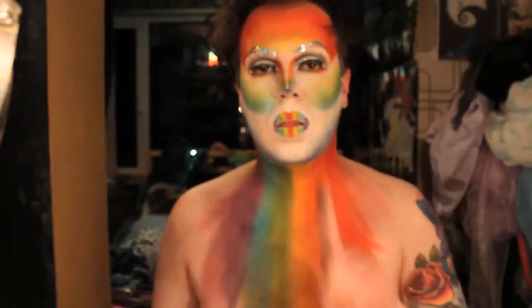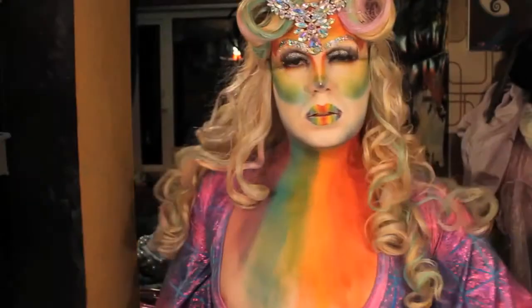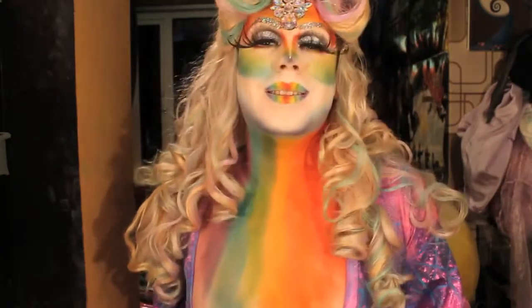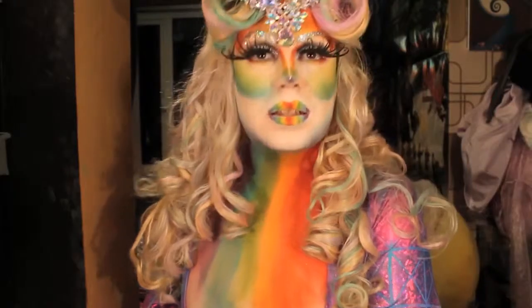Okay guys, I'm going to change into my costume. I'll be back. And here is the completed look. Thanks for watching guys, see you next time.